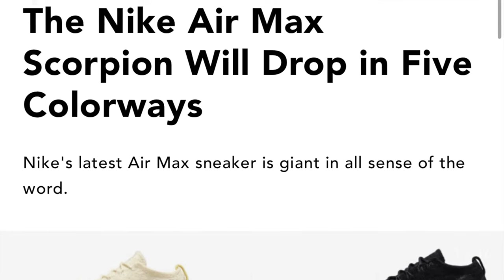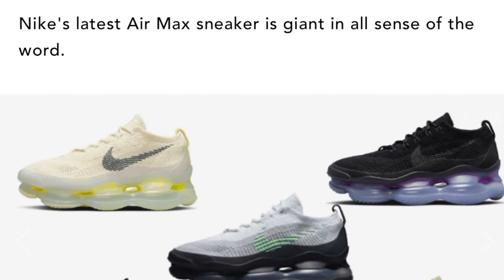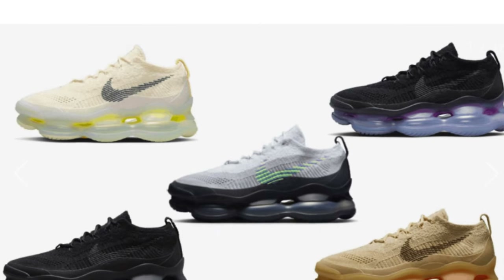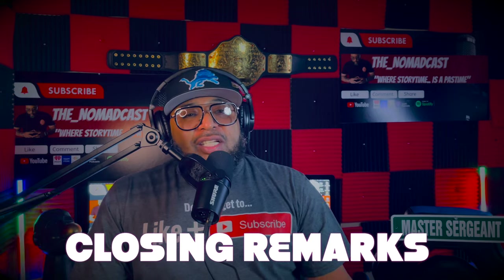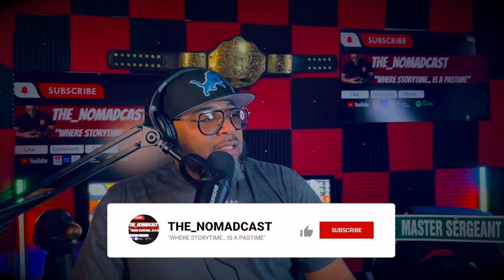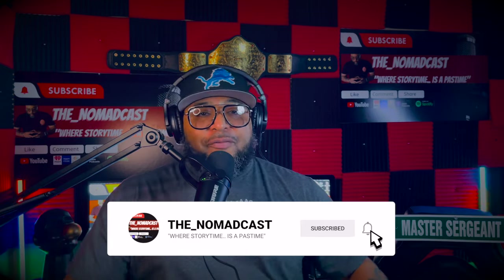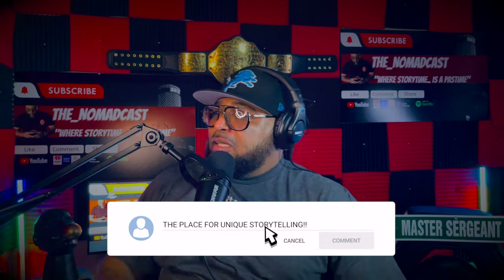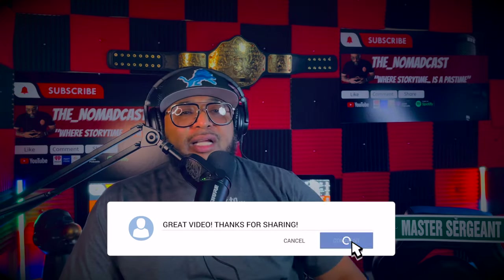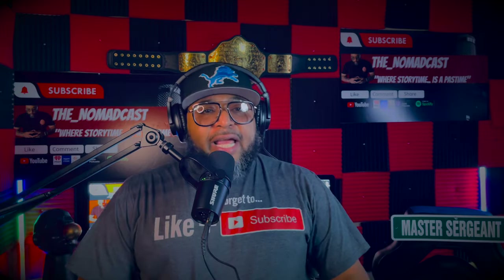The Air Max Scorpion came out last October 2022. Hey, thank you guys for tuning in today here on the Nomadcast. We're back, as you can see — brand new studio. Still my office, but I outlined everything with the sound panels and all that.